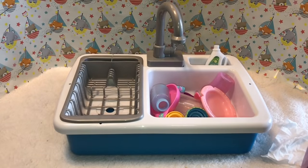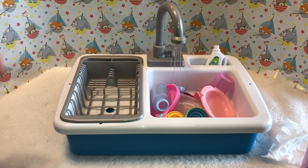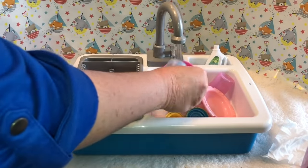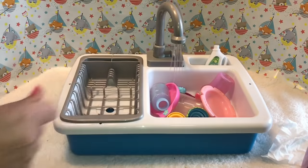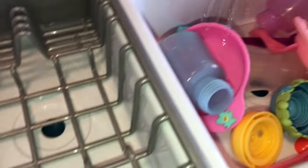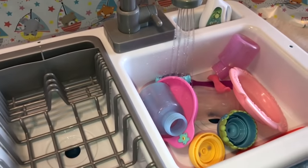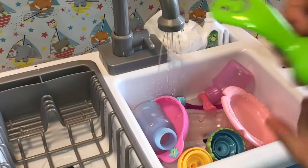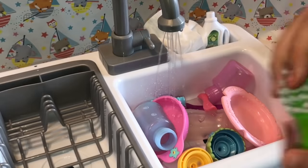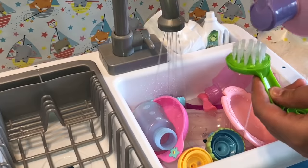Let's go ahead and turn the water on and see if it works. Oh look, the water is actually coming out — how fun is that! Here, I'm going to show a close-up so you guys can see the water coming out. Now we're going to start cleaning some dishes. I'm going to use this little brush — look how cute, it has a little smiley face on it — and start washing the dishes. I have some baby soap too.